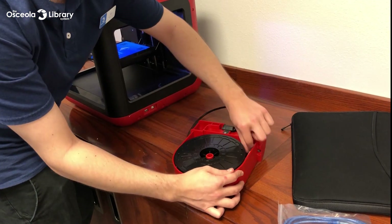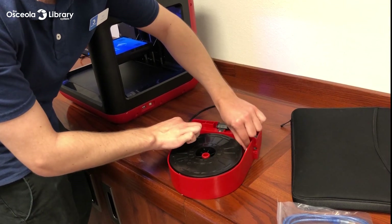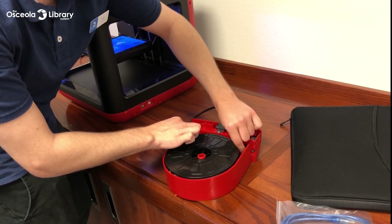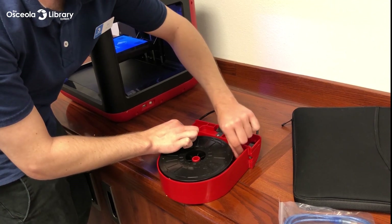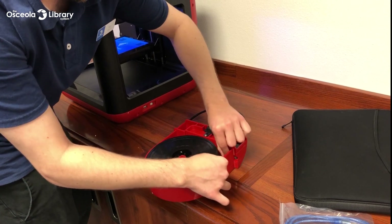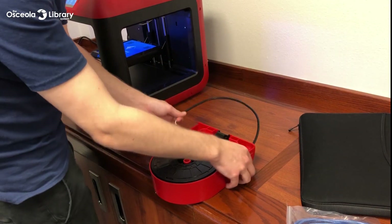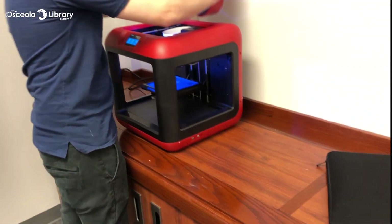You can continue to load the filament until it comes out of the other side. There we go — it goes through to the other side of the tube. So we can go ahead and slip this whole thing back down.